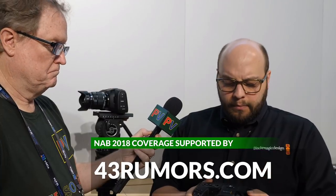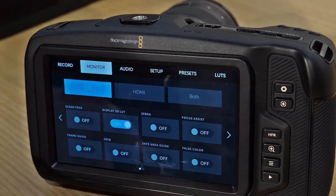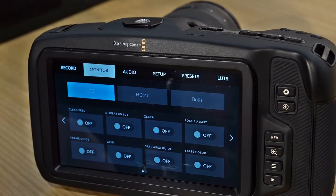This camera has a lot of features that you'd even find on the URSA Mini line of cameras, like the URSA Mini Pro or the 4.6K. It features Bluetooth connectivity, so you can connect this with our iPad app for wireless control over the camera. Additionally, similar to the URSA Mini line of cameras, it runs on the Blackmagic operating system. If I hit the menu, folks at home are going to find very familiar menus to what they're used to seeing on the URSA Mini camera.